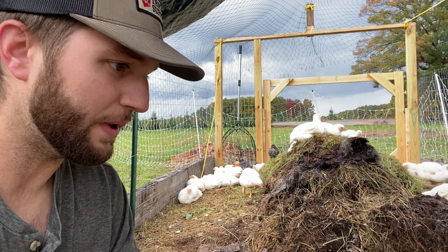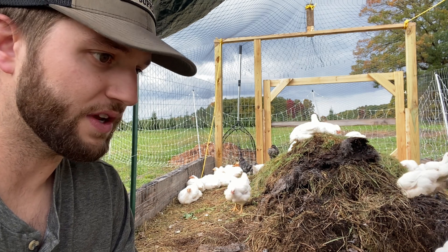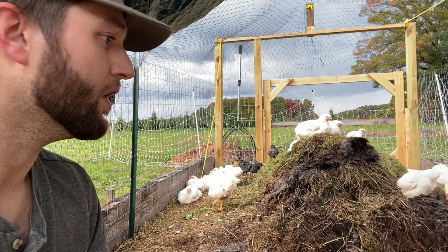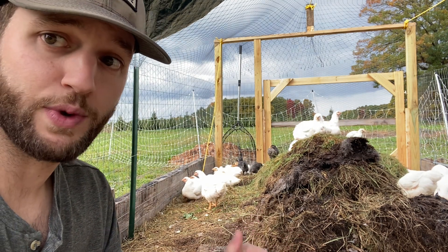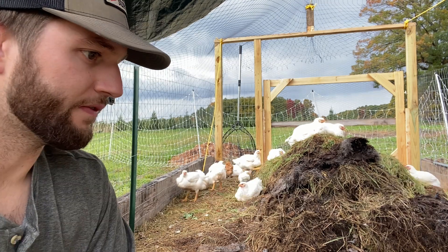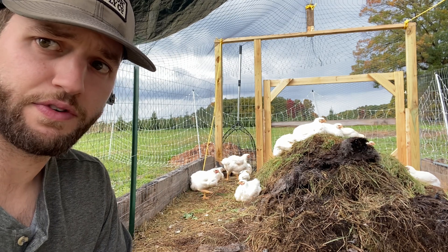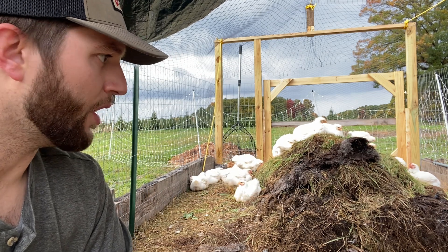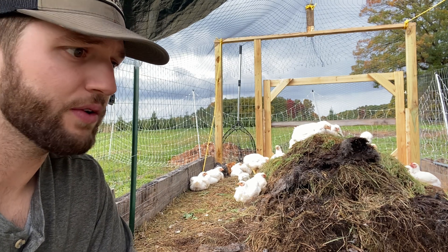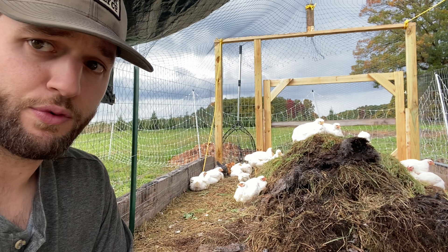Now I am going to contradict myself a little bit — due to the time of year, we are supplementing with conventional feed just to grow these birds out quickly and get them done. So we're actually going to process them this weekend. It's going to be exactly seven weeks — 49 days. You figure about a third of a pound of feed per bird per day, which comes out to just over nine pounds of feed per day over the 49 days. That's roughly 450 pounds, which is going to come out to about $180 worth of feed.